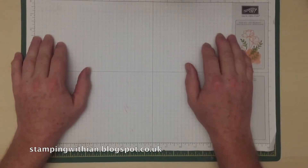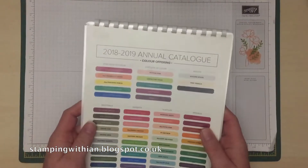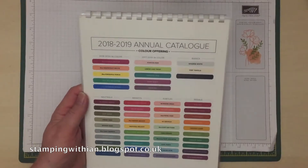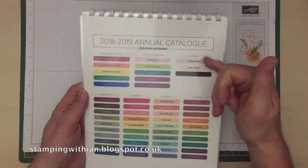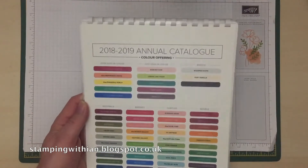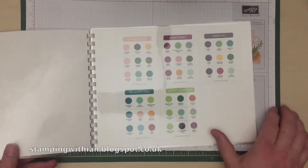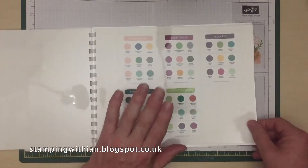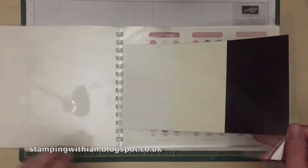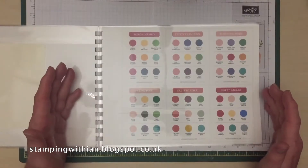Really great resource. This is all of the colours — the in colours, the basics and the core colours. I printed off all of the sheets. Now if we ignore the in colours, I'll just turn the page and the basics. Stamping Up put them all in a rainbow order.